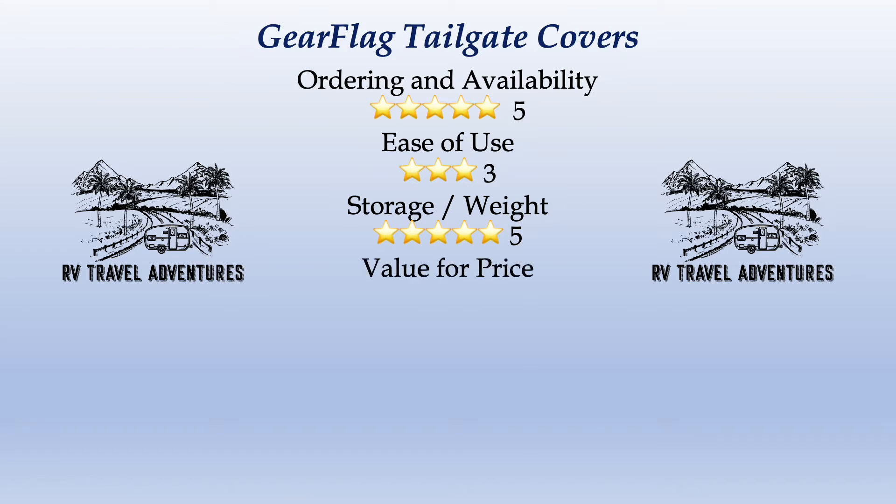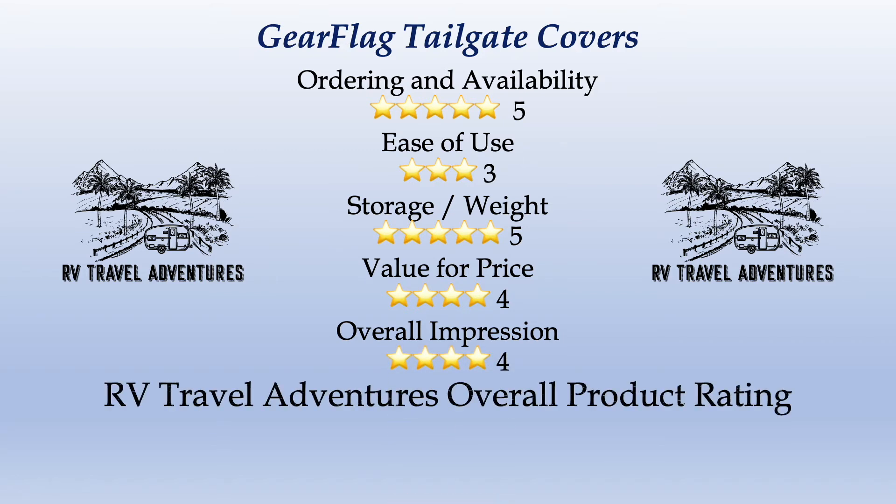We got them complimentary, but we'll give value four stars — very reasonably priced. Overall impression: four stars on these. Other than the buckles being a little hard to feed through, they're very high quality. We're not sure how long they'll hold up — we're going to give them some extended use and report back. But overall, very impressed with these products from GearFlag.